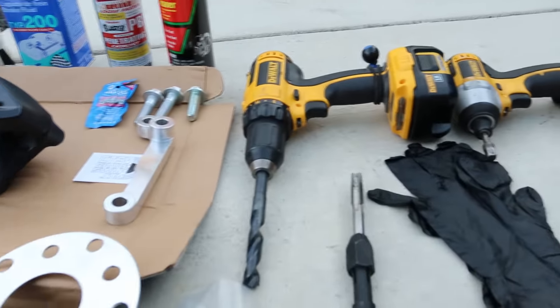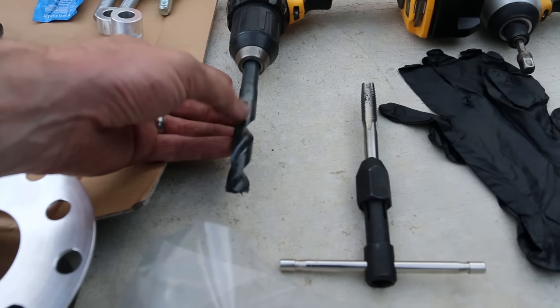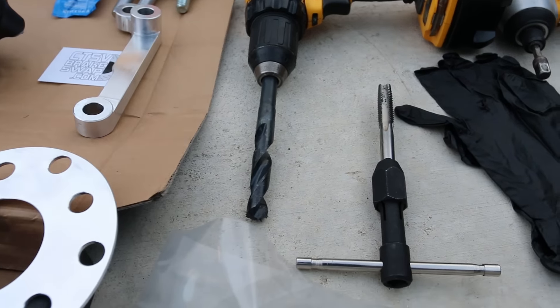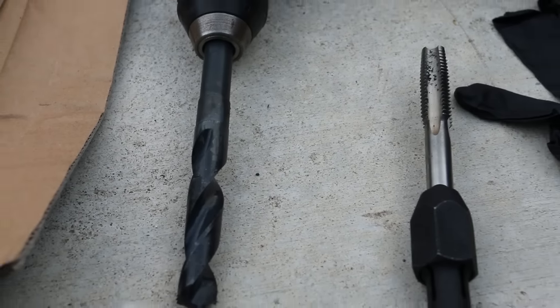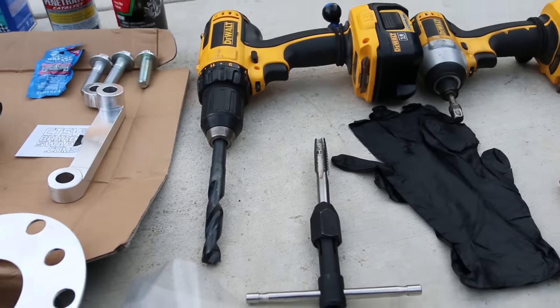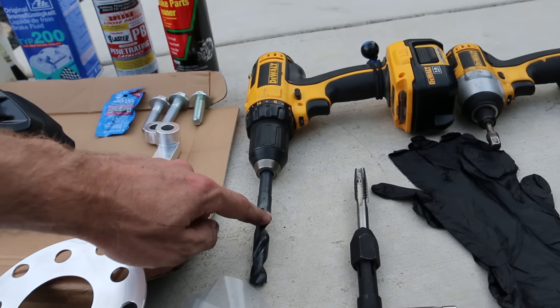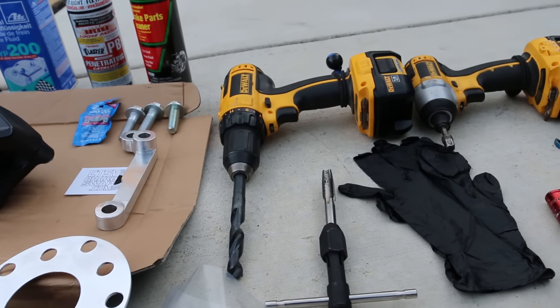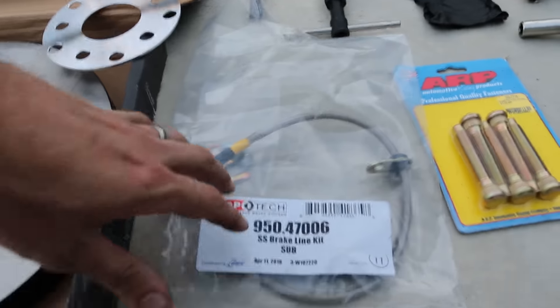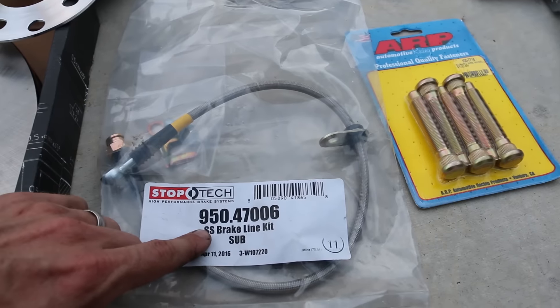You're gonna need a drill bit — this is an important one. It's a 9/16 drill bit, and it's not in most drill bit kits, so you'll probably have to go to the hardware store. I think I spent about $18 on it, but I'll put an Amazon link — you can probably get it cheaper. I also went with stainless steel braided brake lines — these are the StopTech ones.